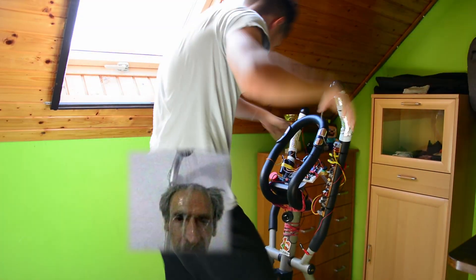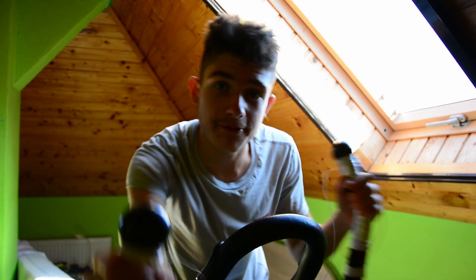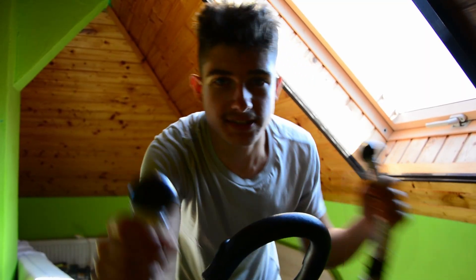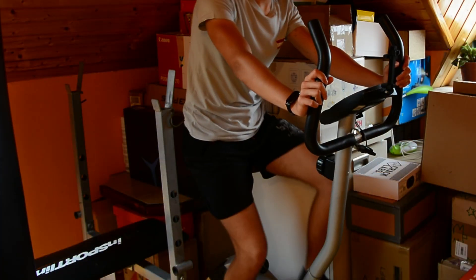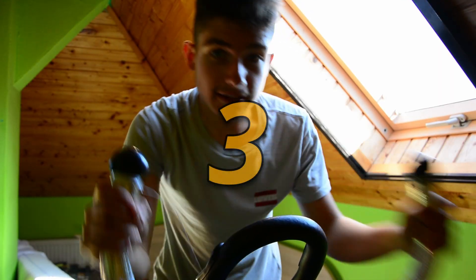I gotta say this thing is really effective. Like, I slow down, I start panicking because I know that in five seconds I'm going to get tased. There is just no time to rest. And I'm already drenched in sweat. I know if I didn't have this thing I would have just stopped and pedaled slow. But I cannot do that here because I'm going to get shocked. Just like now.